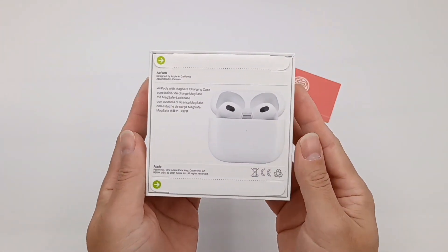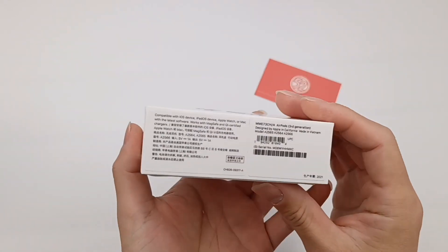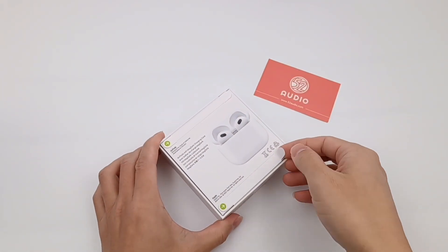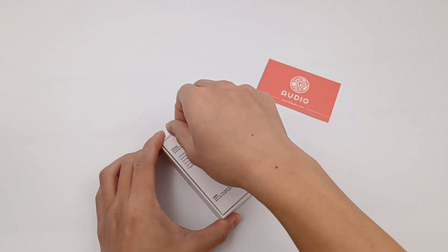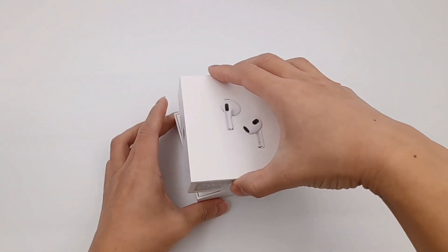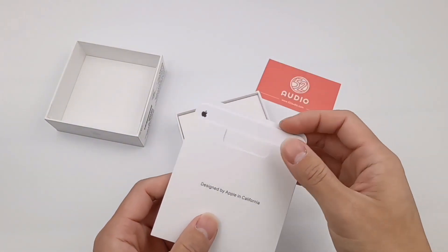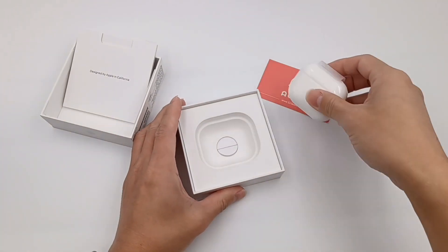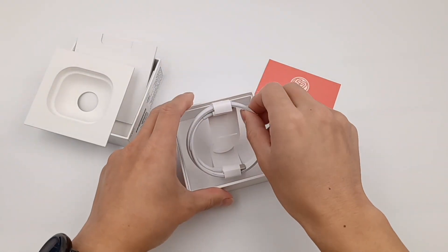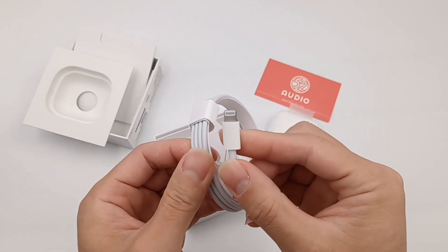This is the Apple AirPods 3 that we have been waiting for so long. The packaging is similar to iPhone 13 — there's no plastic shrink wrap, and you have to pull along this little line. We can see some paper inside, and there is a charging cable at the bottom: USB-C to Lightning.